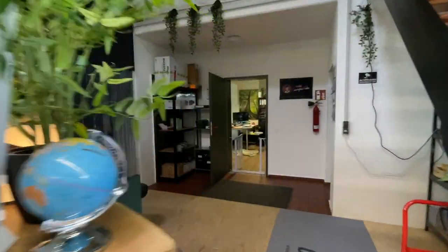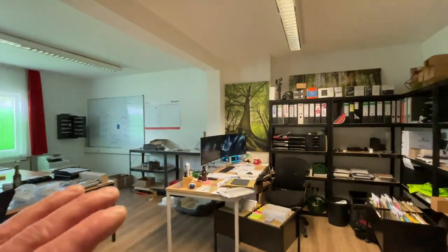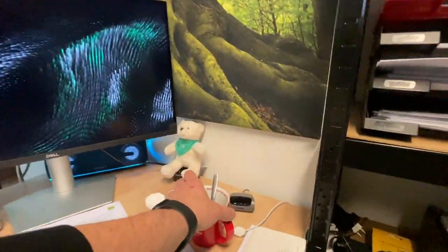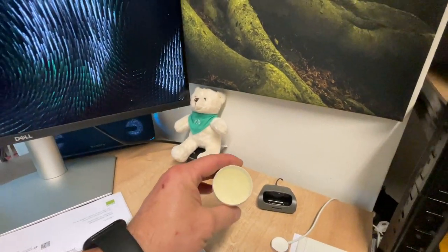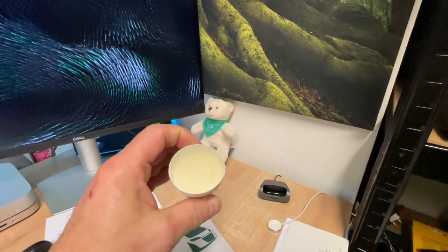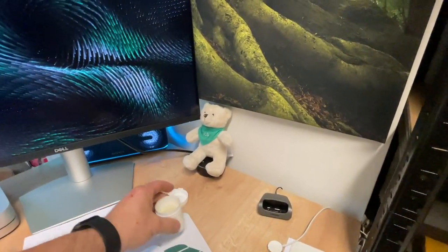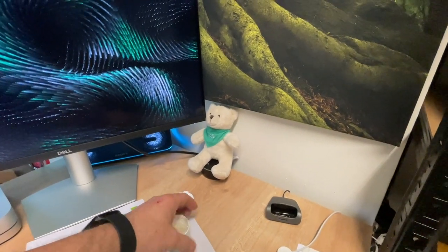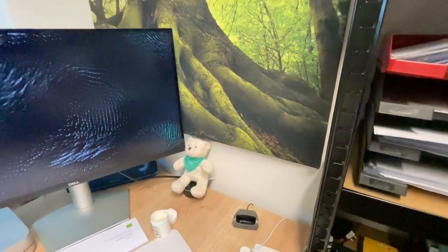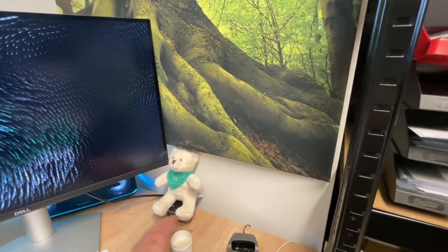And I can show you - please don't be startled by my desk because it always looks like an incredible amount of work there. But behind the coffee cup, here it always stands. It is such a gel-like thing, it always stands in there. Really great and it is a very pleasant scent - really delicious. And yes, here sits the WCS bear. I got that as a gift from WCS with our delivery - he must of course sit here at my desk, that is clear. He has a place of honor.